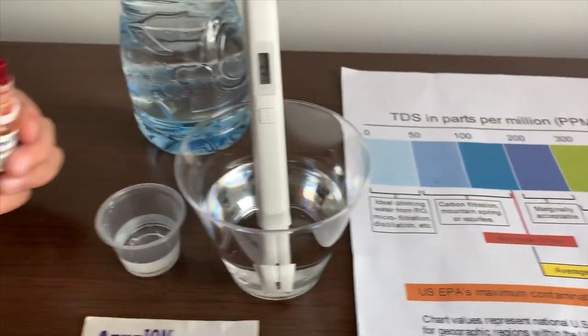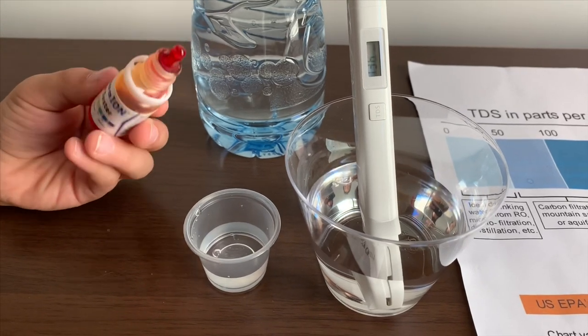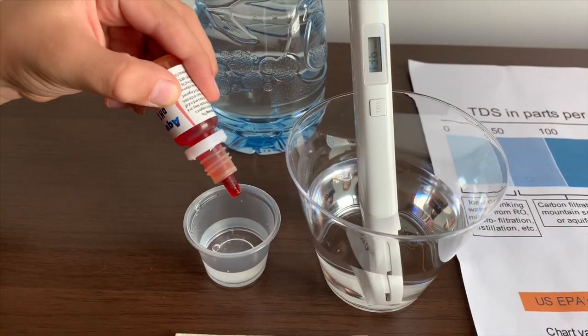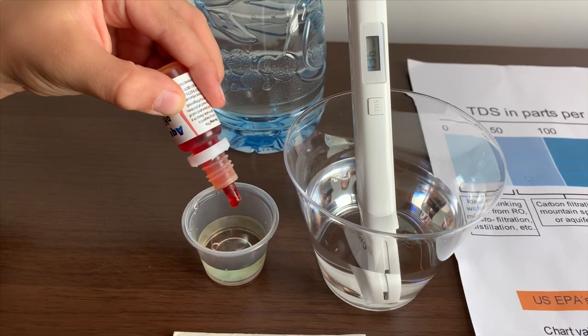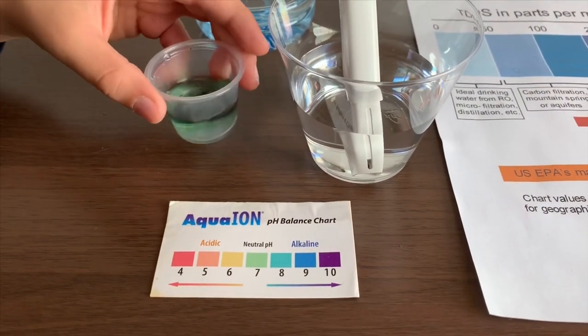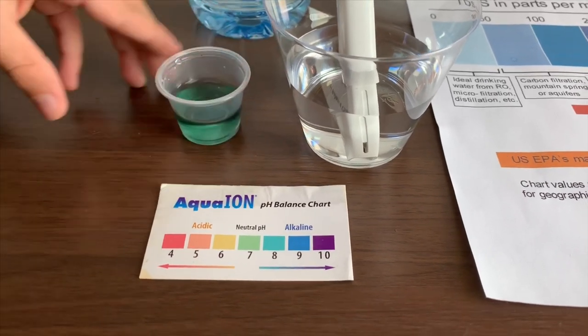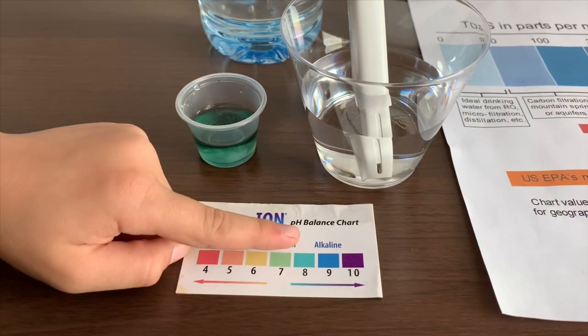Now let's test the pH level. If you want to buy this pH tester, check the link down below. Let's stir it a little. I'm going to give this an 8 — this is alkaline water.